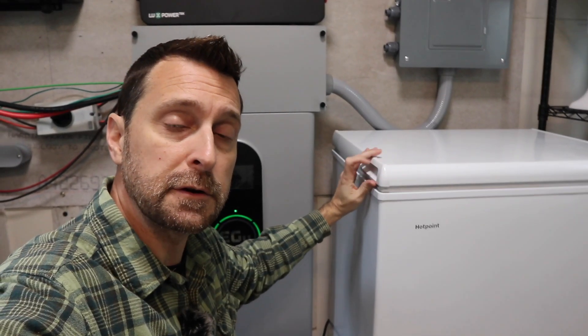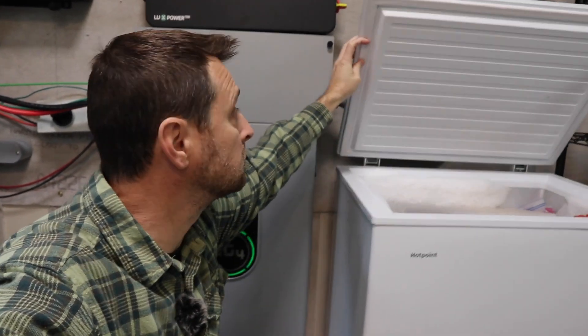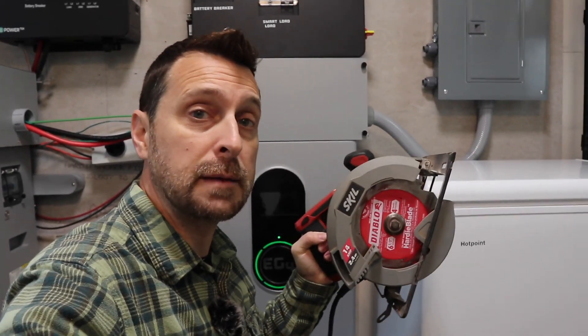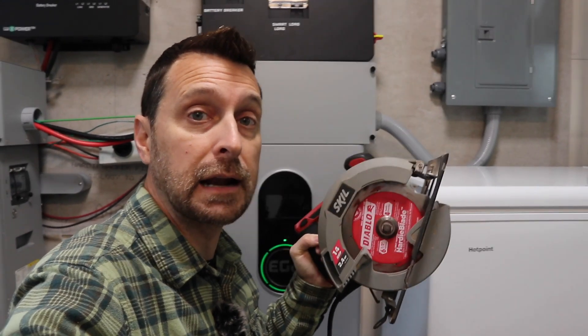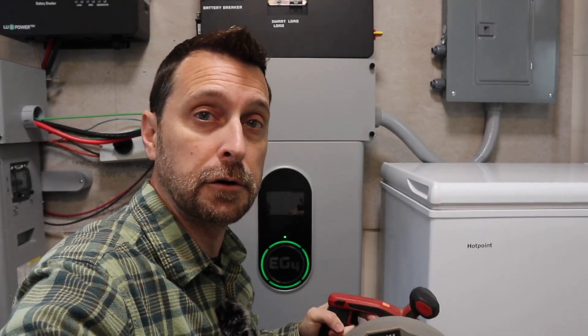First thing I'm going to do is take you around my house and show you all of the electric appliances that we are going to use and turn on for this test, including things like this chest freezer, which I'm going to leave open so that the compressor will kick on. And then I'm going to add things in like this 14-amp circular saw so that we can get an idea of how much we can do around our home with just this one inverter.